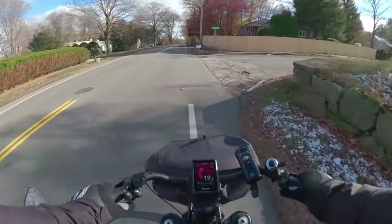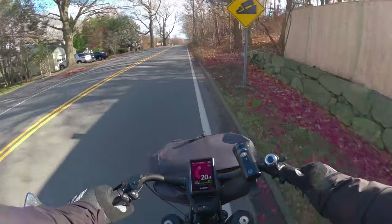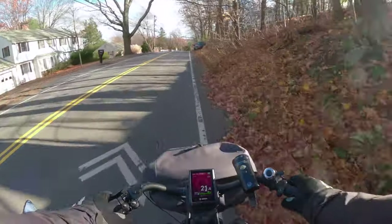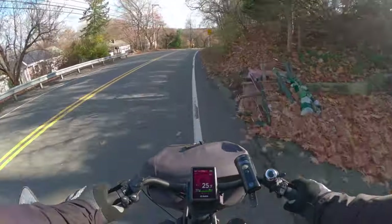And once you get used to hopefully shifting on the upswing, you should always have a front light on your bike so you can see. Luckily I'm not like this little dinky dude.